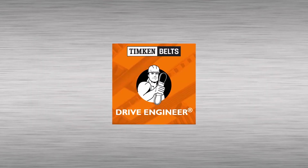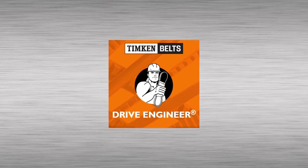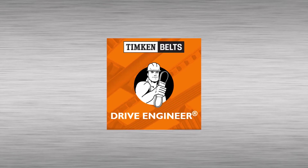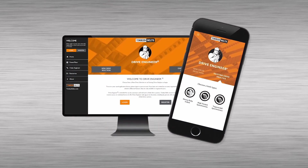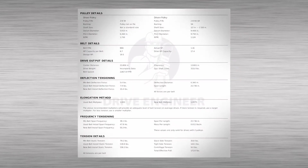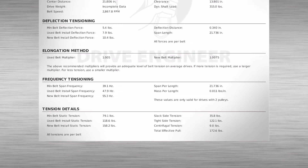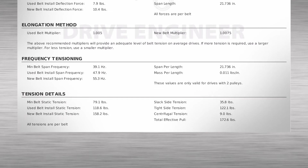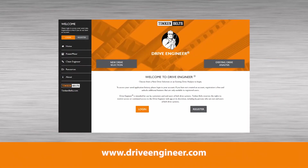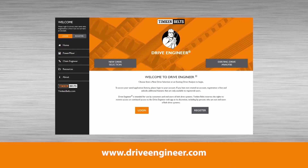A reliable and practical method of determining the recommended frequency range for a drive is to use the Drive Engineer web app. The app works on desktops, iPhones, iPads, and Android devices. It calculates the required minimum and maximum static belt tension levels and the corresponding frequency levels for a specific set of drive parameters. Drive Engineer can be accessed at www.driveengineer.com.